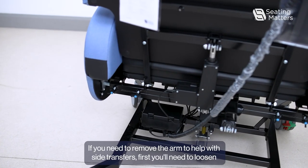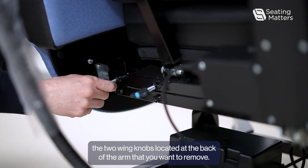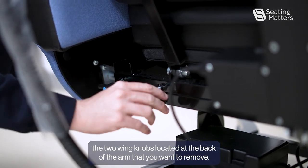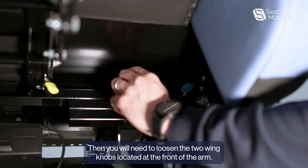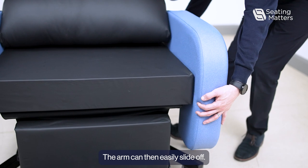If you need to remove the arm to help with side transfers, first you'll need to loosen the two wing knobs located at the back of the arm that you want to remove. Then you will need to loosen the two wing knobs located at the front of the arm. The arm can then easily slide off.